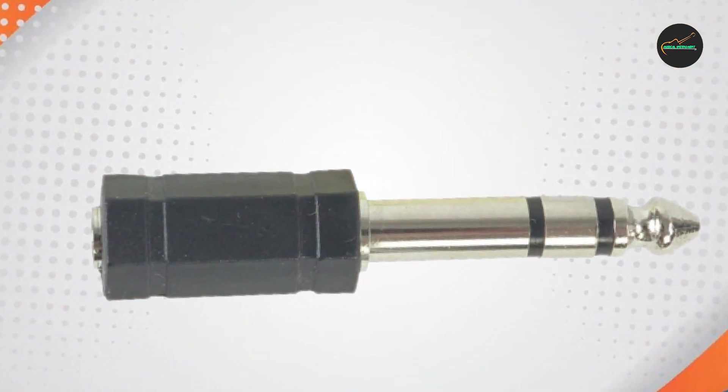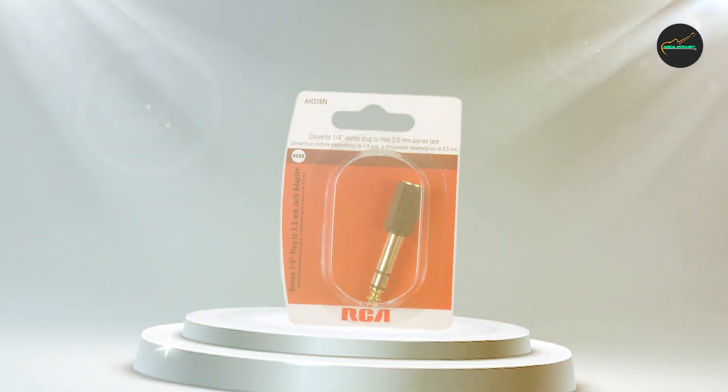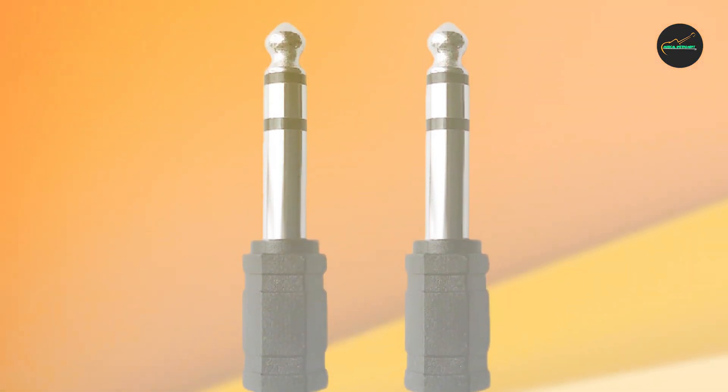Another great feature of the RCA AH216 Stereo Headphone is its durability. It is made from high-quality materials that ensure long-lasting and reliable performance. The headphone also features a tangle-free cord.